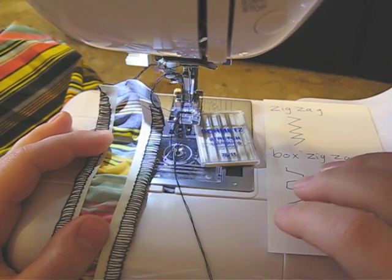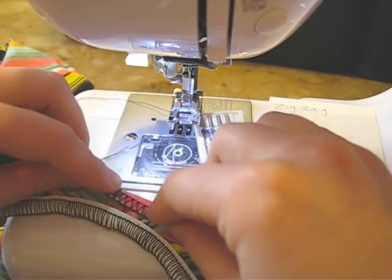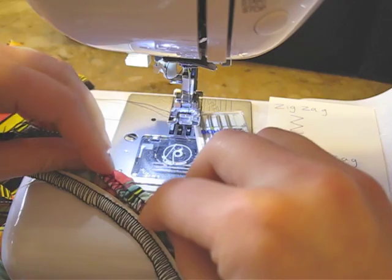Hello, it's Sasa and today I'm going to do a quick tutorial on how to hem swimsuit elastic. Here is a strap of elastic and I'm going to show you how to hem it.